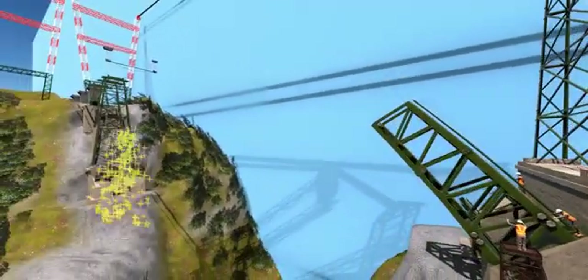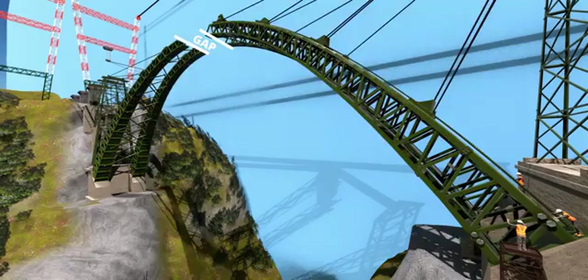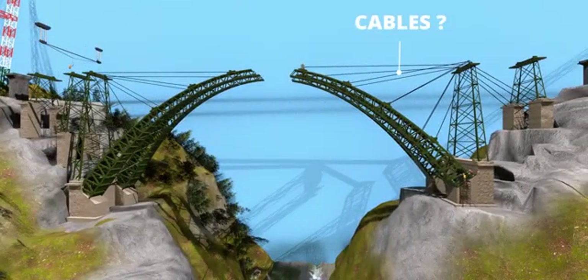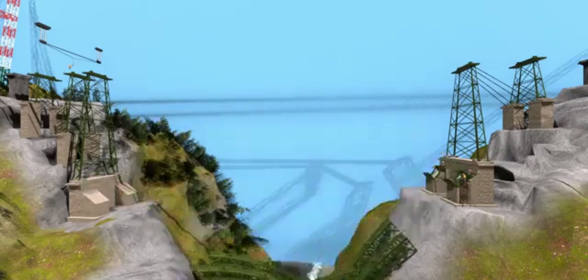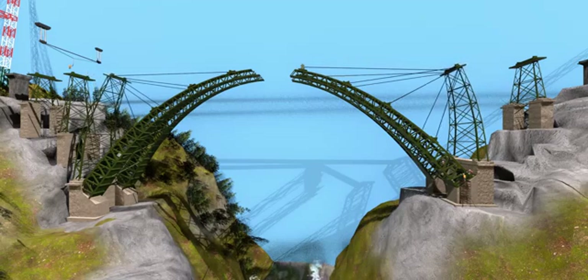The arch construction progressed in a step-by-step manner. During this process, cable stays supported both halves of the arches from the steel piers. Without these cables, the arches would fall due to their own weight. To balance the force on the first main pier, the cable stays were also connected to the neighboring pier in the opposite direction — without these, the main piers would bend inward.